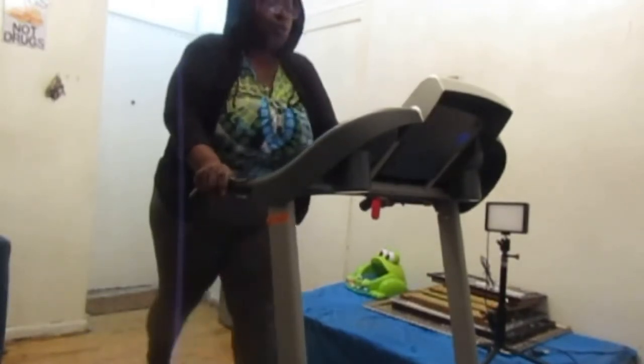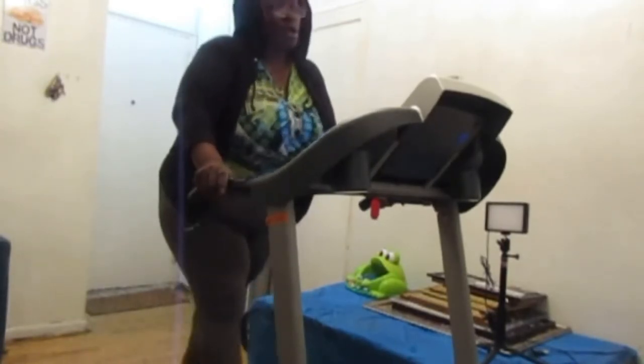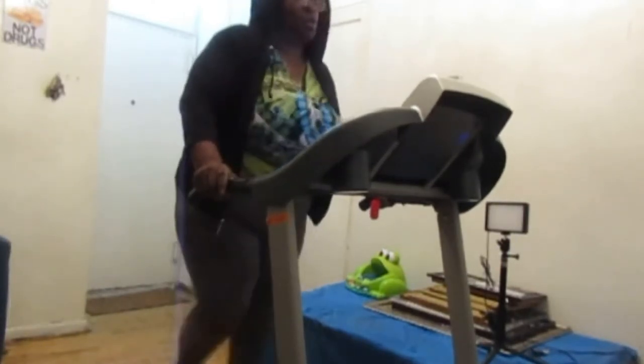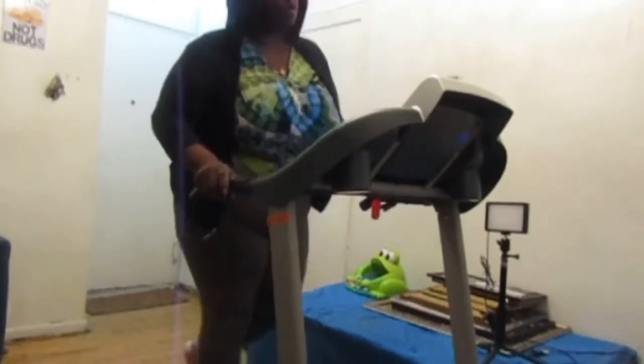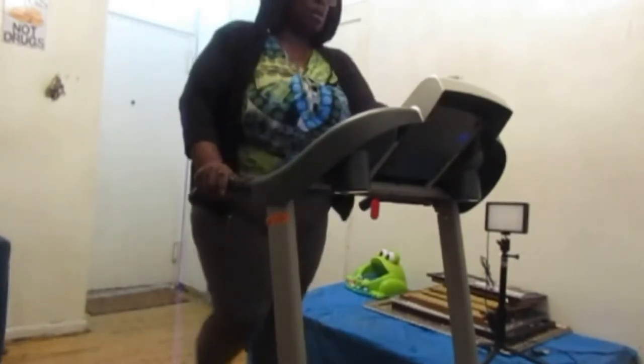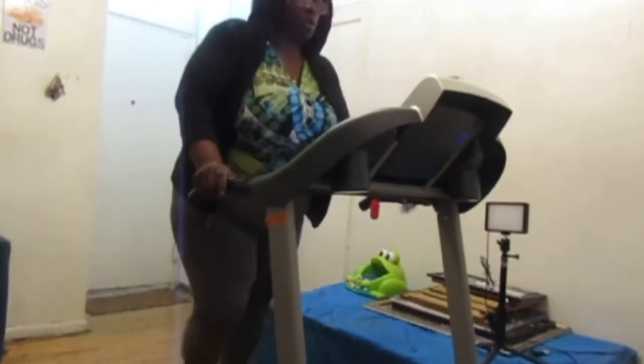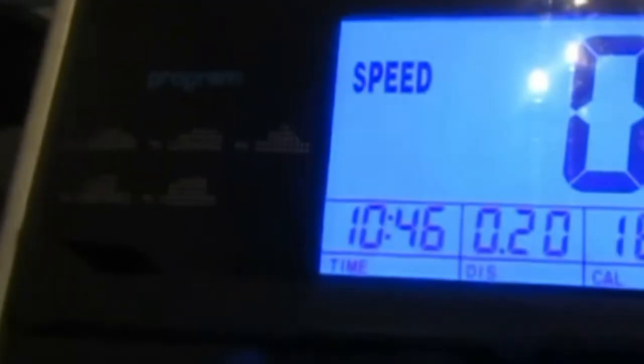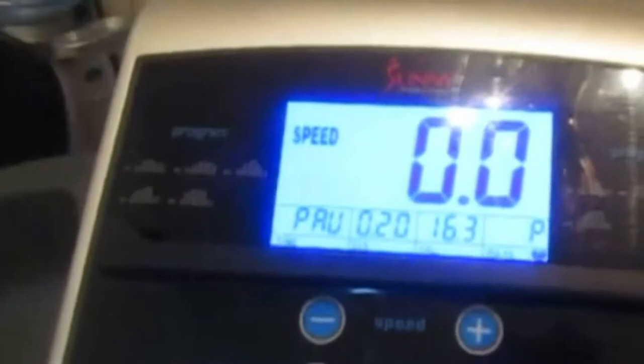I'm going to turn the speed down. I can get off. The battery is about to die. I stopped after 10 minutes. That's a little over 10 minutes. Distance was 0.20.